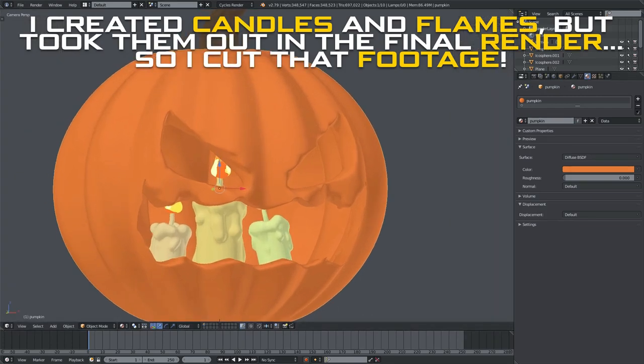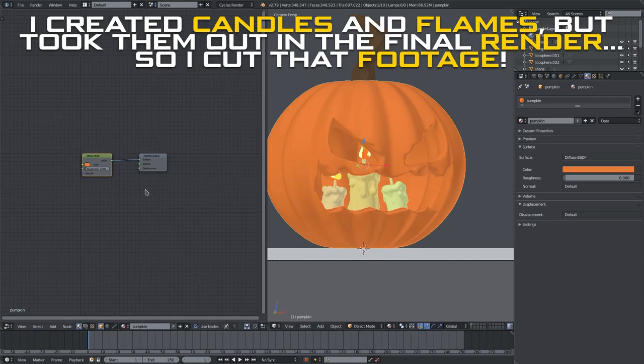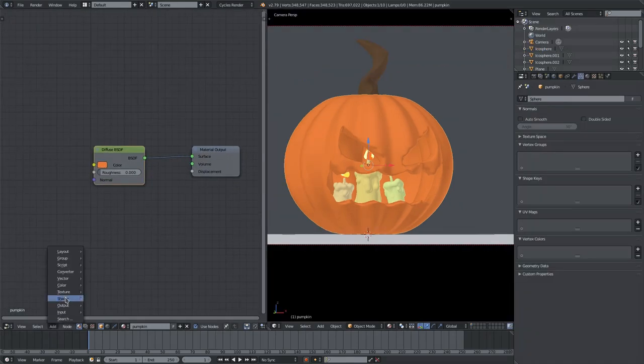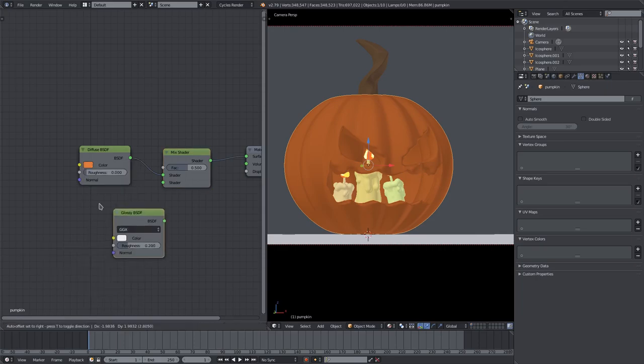Split the view into two by removing both panels, grabbing the triangle and cutting it in half, then changing one side to the Node Editor. We'll do something special for this pumpkin's material — add a Mix Shader and hook it up right after the Diffuse, then add a Glossy shader and connect it into the bottom of the Mix Shader.